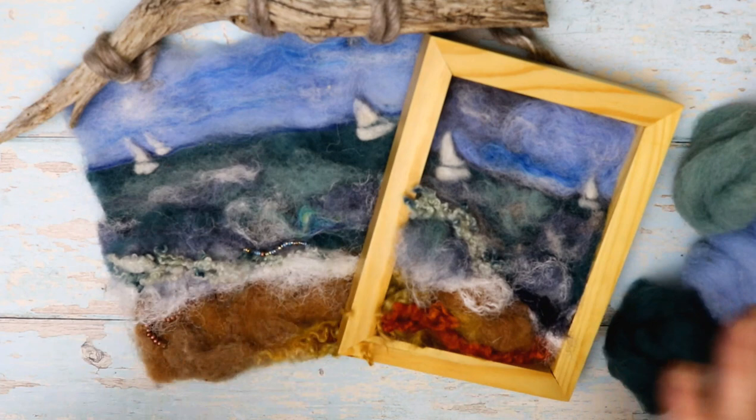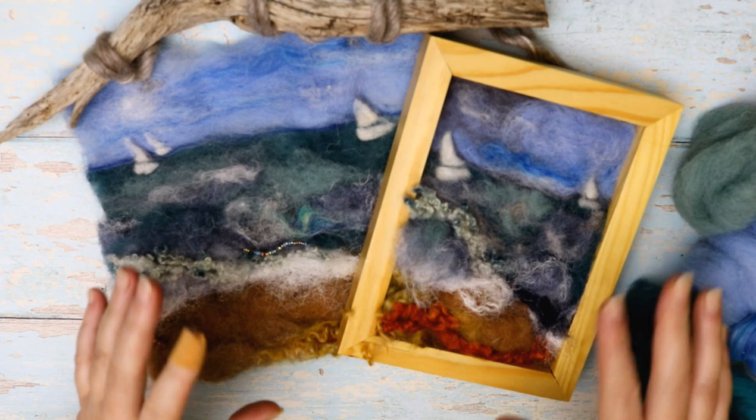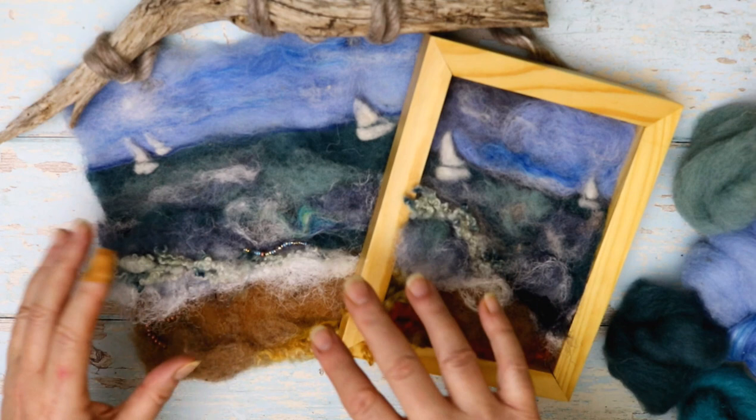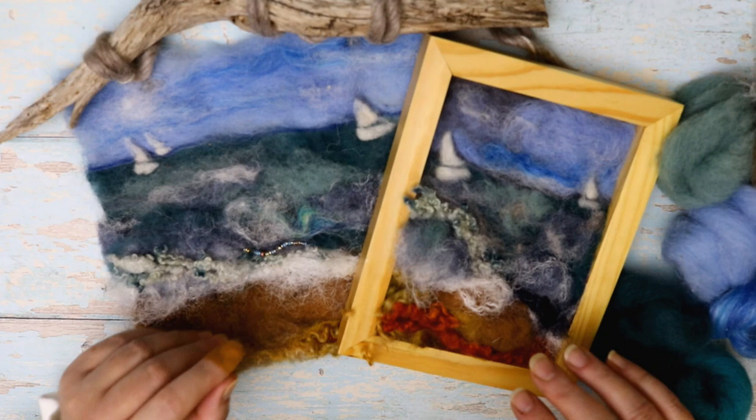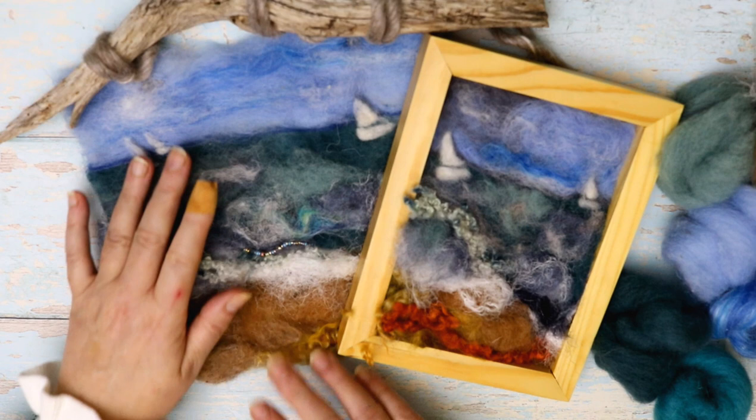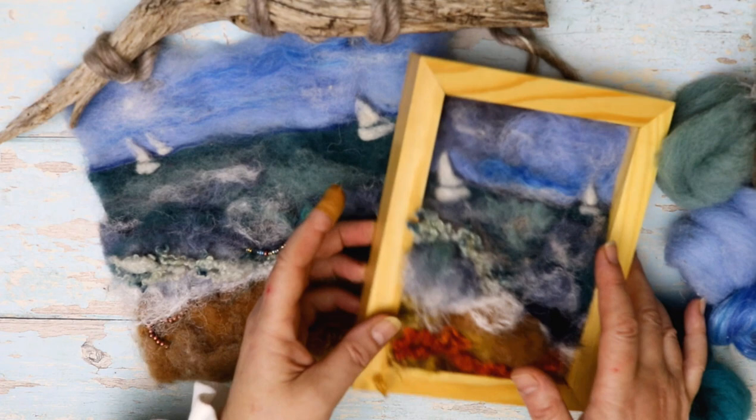All you need is a nice selection of wools, your choice of colours. If you are a member of the felt club you may already have this wool bundle, but you don't need that — just a nice selection of wools. I've got mostly carded wools and a few wool tops as well, so scraps of wool is what you need. You don't need much of each.